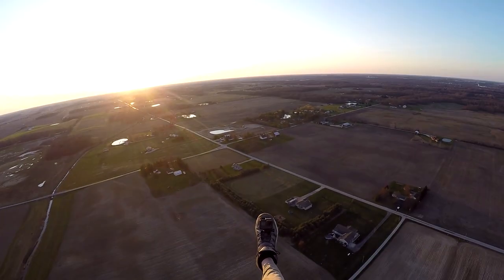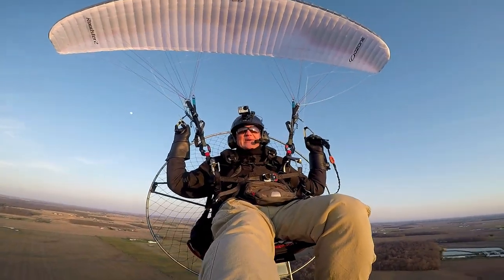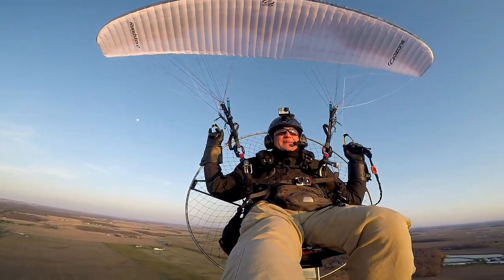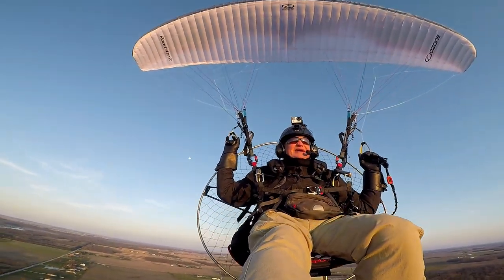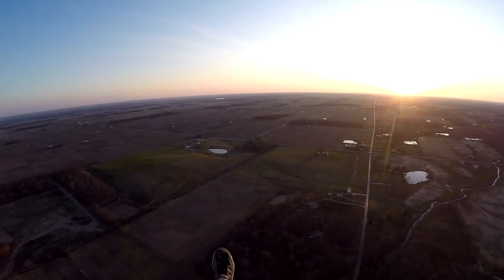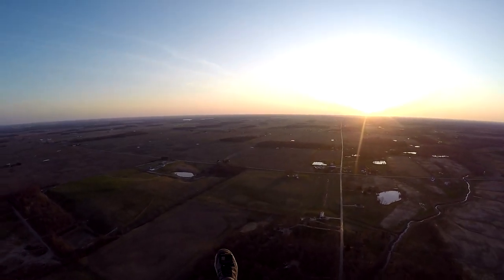Man, my ground speed is kicking it. According to the Windy app, it was like eight mile an hour winds up here, but it feels stronger than that — feels like I'm scooting right along.